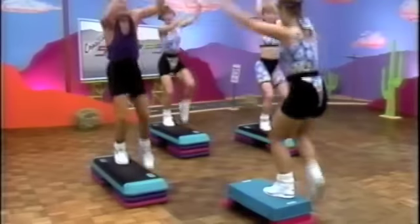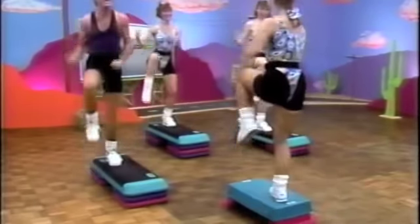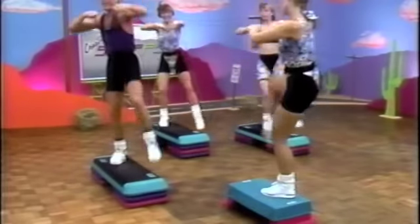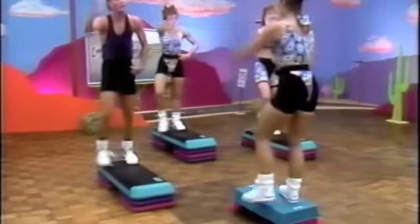Are you ready? Three, two, one. Now slide it over. It's three. Now give me two of each. Singles and kick with the arm. Up. Kick. Now hamstring curls for two. Pop it. What's next?